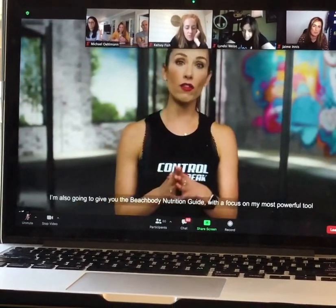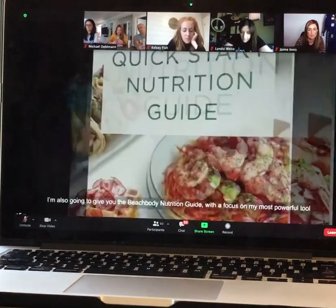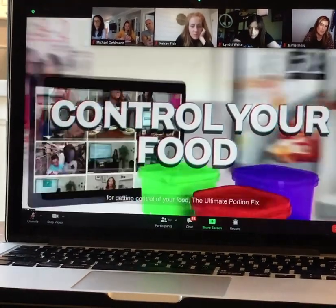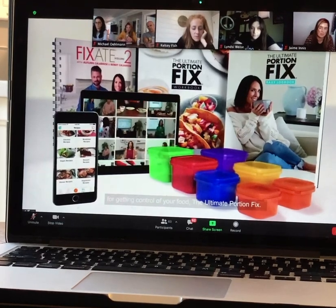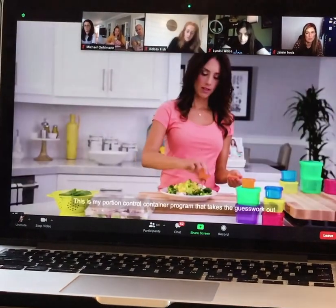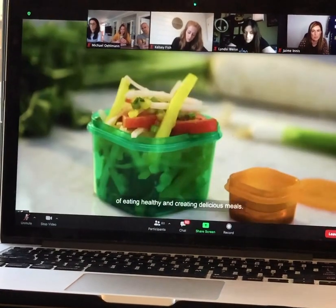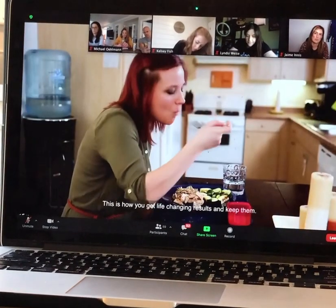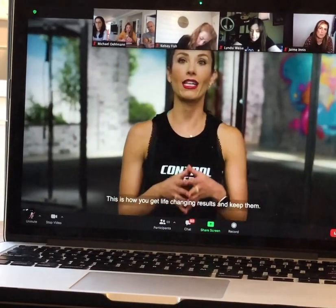I'm also going to give you the Beachbody Nutrition Guide with a focus on my most powerful tool for getting control of your food: the Ultimate Portion Fix. This is my portion control container program that takes the guesswork out of eating healthy and creating delicious meals. This is how you get life-changing results and keep them.